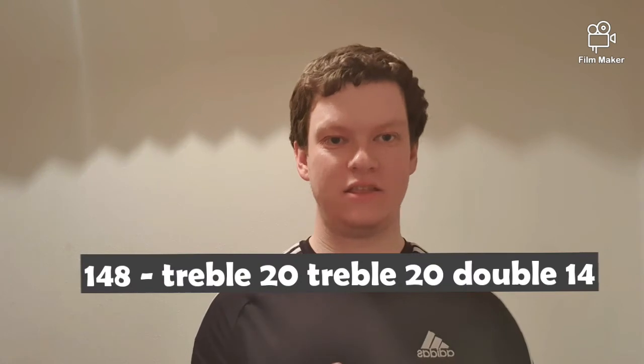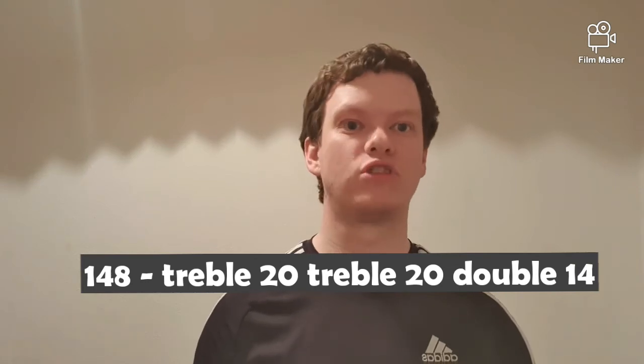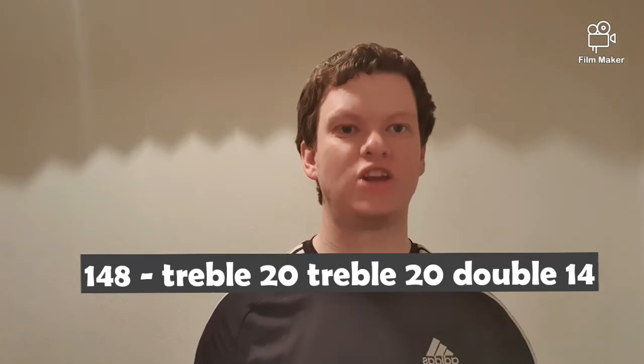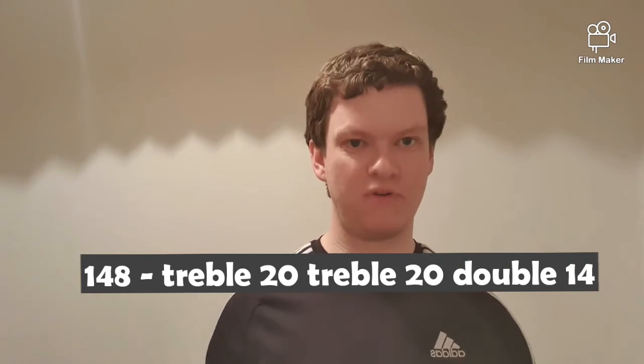The next checkout is 148. I would personally start by going for treble 20, and then you can have a few variations after that. You can either go treble 20 for double 14, or treble 16 for double 20. I'm going to go for treble 20, treble 20, double 14 because if the lie is good you can follow it up with another dart and leave double 14, which is becoming more and more popular.